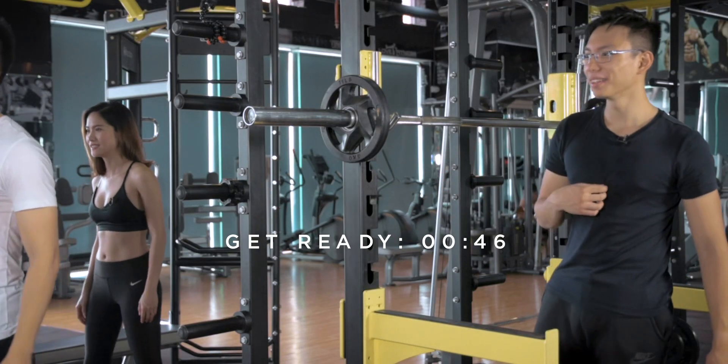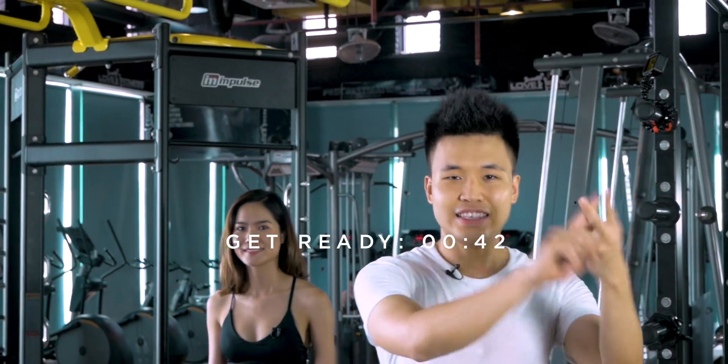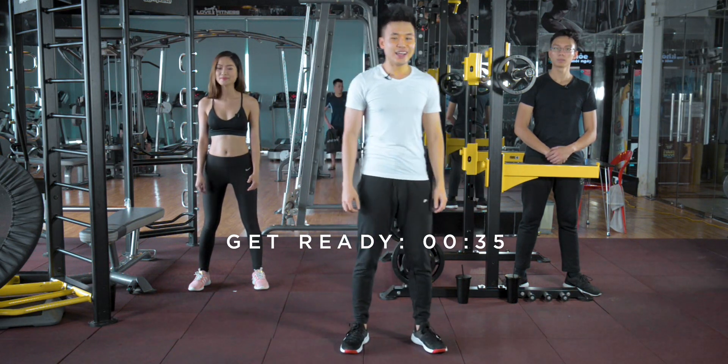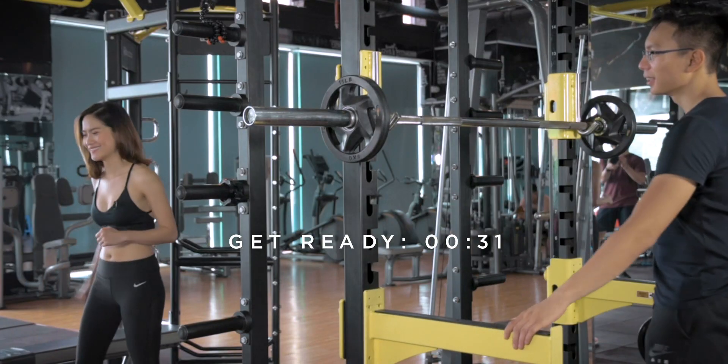Squat and deadlift, yeah. So we're gonna do 4 sets of 12, 10, 8, and 6. The first set you're gonna do 12 reps as a warm-up. So let's go shopping for some weights — how much weight are you going with, Scarlett?